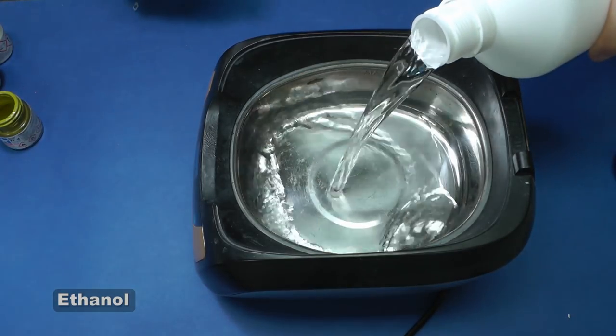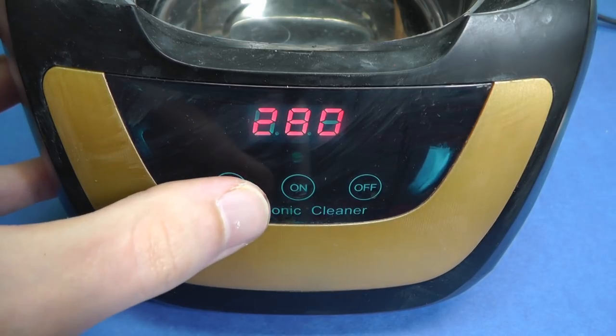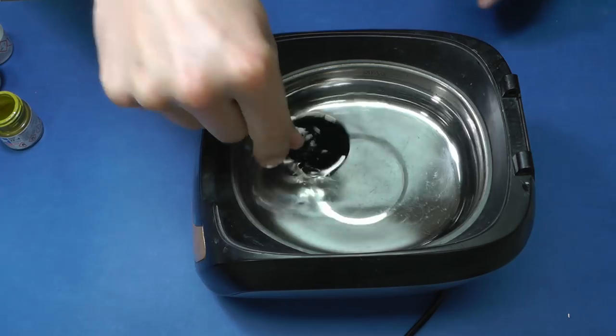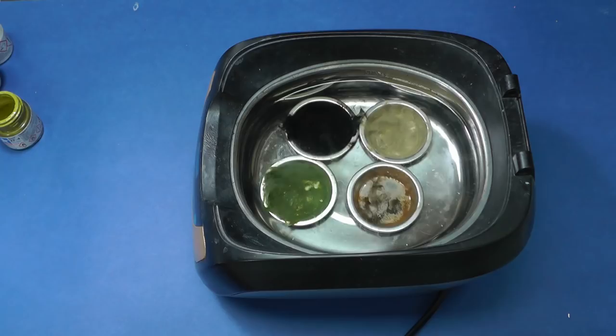So let's try ethanol. I pour thinner into the container. I set 8 minutes and let the ultrasonic cleaner do the rest. As you can see, it works quite well.